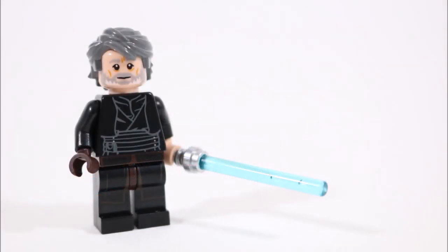And that's the end of the tutorial, which has hopefully helped you create your very own Last Jedi Luke minifigure, or maybe you've used it as inspiration to make one even better.